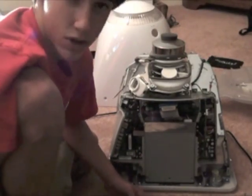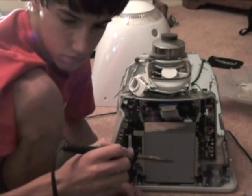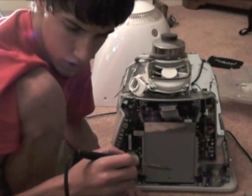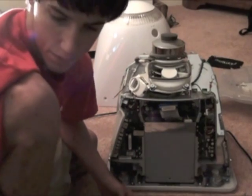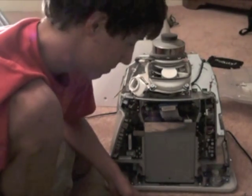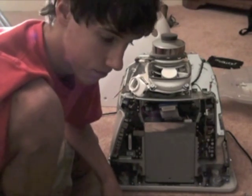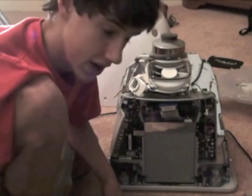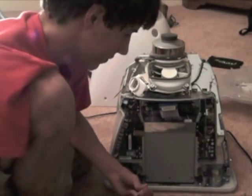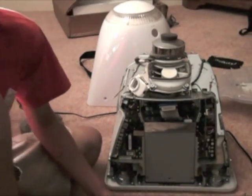I do have my soldering iron heating up right now — this is a 15 watt soldering iron. You have to have one with a very fine tip because these components are like the size of sand grains — you're never going to get it if your soldering iron is too big. And don't try to use that cold heat stuff — that never works either, I've tried it.